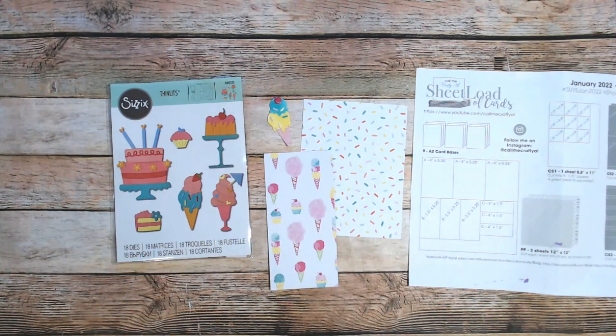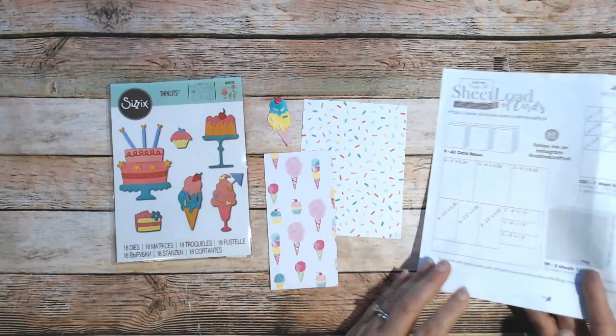Hi everyone, this is Debbie from Project 39 Mini Albums. I want to show you another set of cards I made using the January 2022 SheetLoad of Cards. For those new to SheetLoad of Cards, this is made by Alicia from the Call Me Crafty Al YouTube channel. She designs a sketch and supply list and cutting guide each month — you can find it linked in the description box. I'd already used it to make cards this month, but I needed a couple of extra cards for some special birthdays coming up.